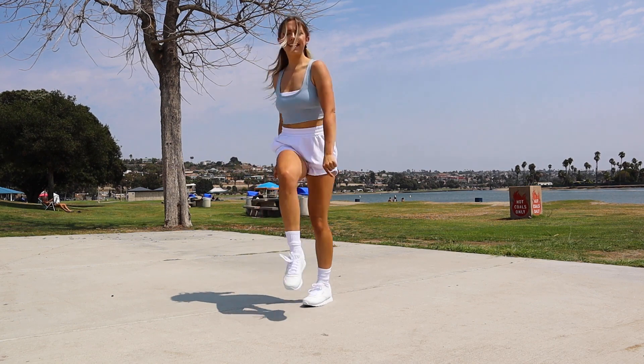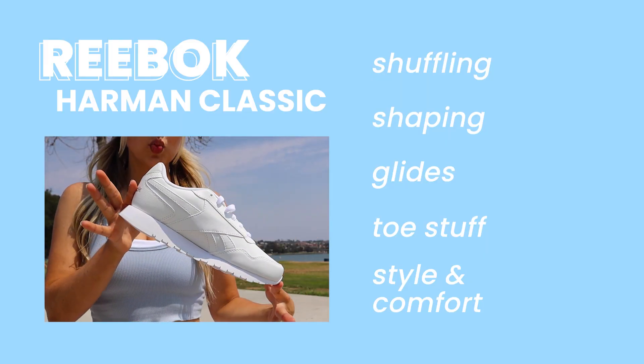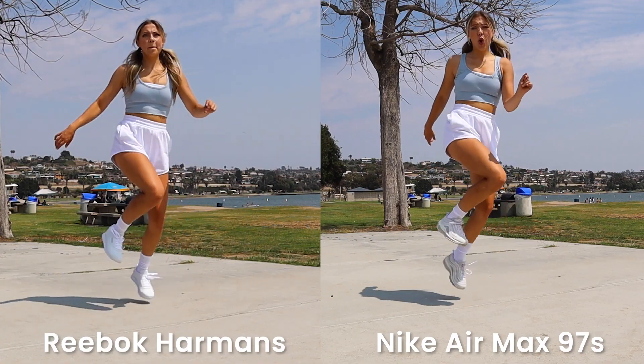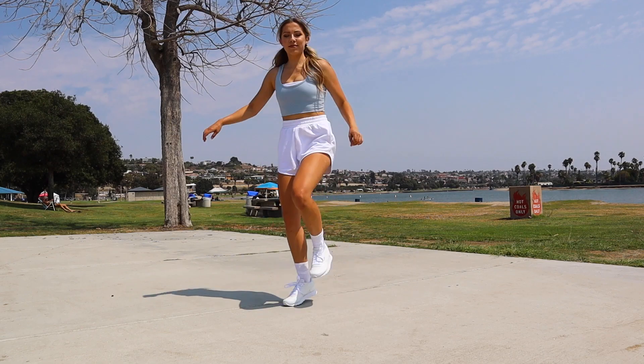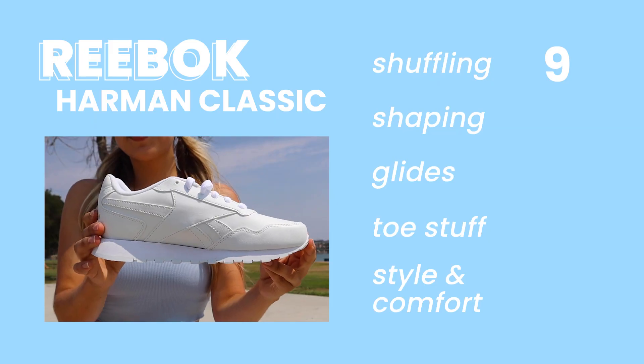When I started shuffling in these, I was impressed. It felt like love at first run — they were so nice to shuffle in. And watching it back on camera, I also think it looked good. So for shuffling, I give these a nine. Moving on to shaping: they had a good amount of bounce, comparable to my Air Max 97s. That bounce makes shuffling and shaping easier because it assists you. These had a nice bit of bounce, but not quite as much as the Air Maxes. When shaping, they felt good, but watching the footage back I didn't like it quite as much — it didn't look as good as it felt. So I gave shaping a 7.5.